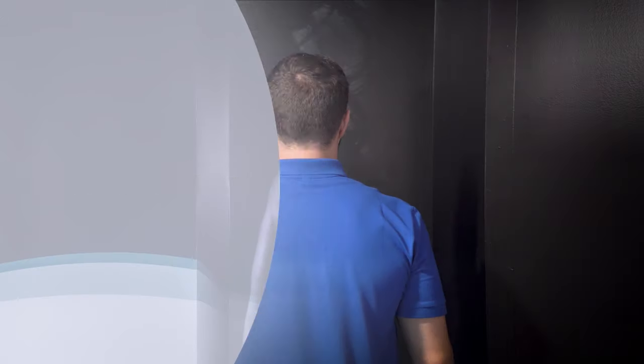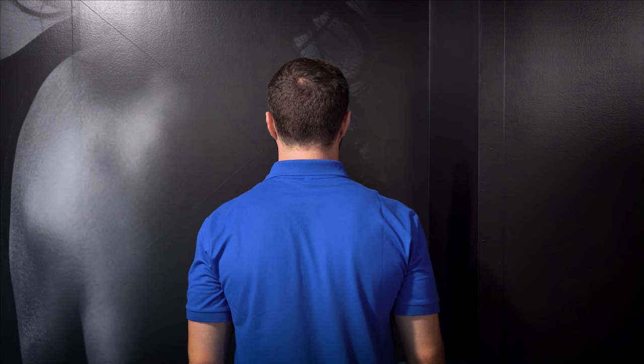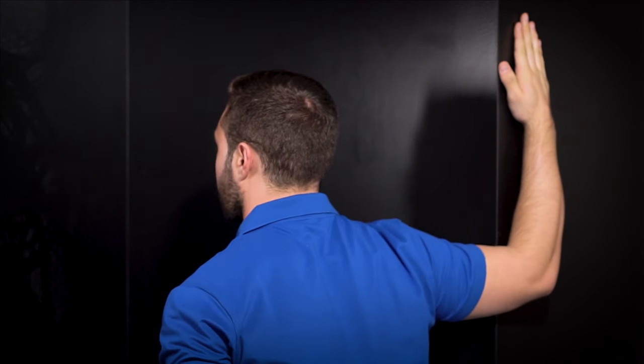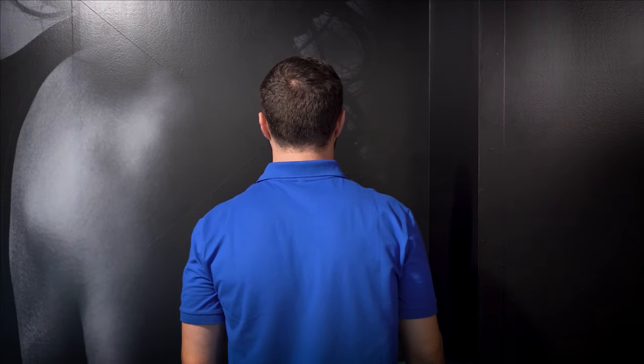Peck stretches help relieve the stress of poor posture and overused chest muscles. This can lead to a forward shoulder roll and aches and pains between the shoulder blades. Start by standing near a corner wall. Place your arm at shoulder level and elbow bent, palm against the wall. Gently lean forward to feel a stretch through the front of your chest and shoulder, then release. Repeat this stretch on the opposite side.